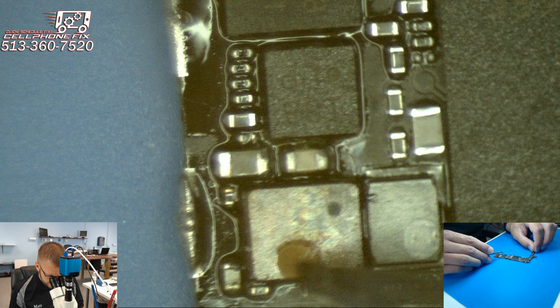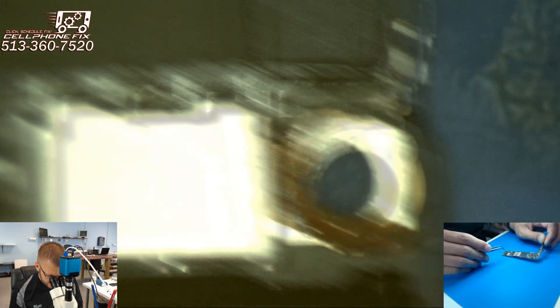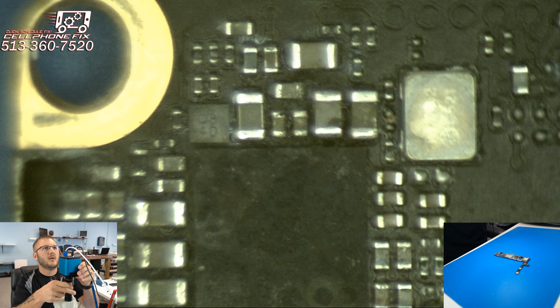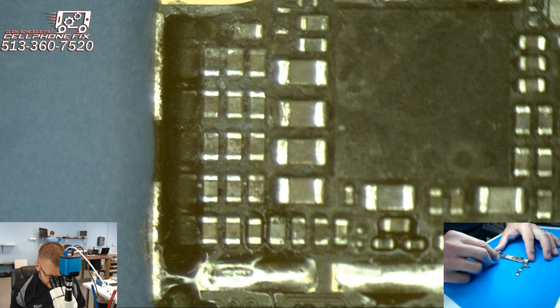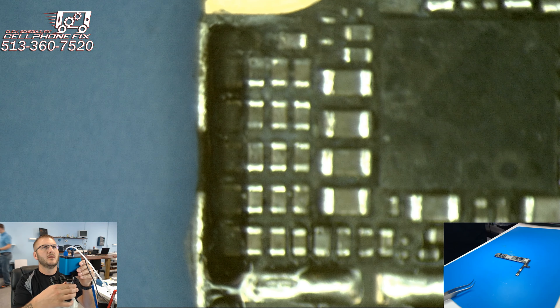Flipping it over to the baseband side — right here we definitely have corrosion. Did some continuity tests on these caps and no ringing to ground, so that's good.